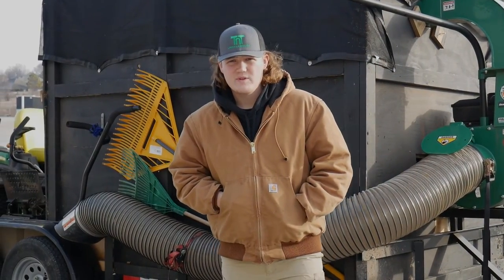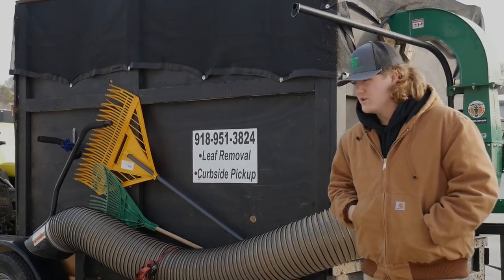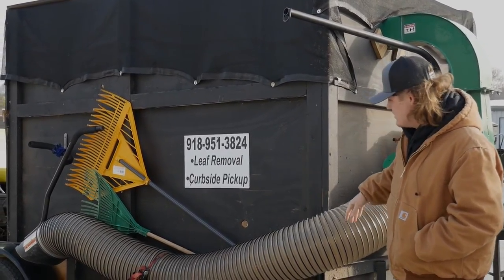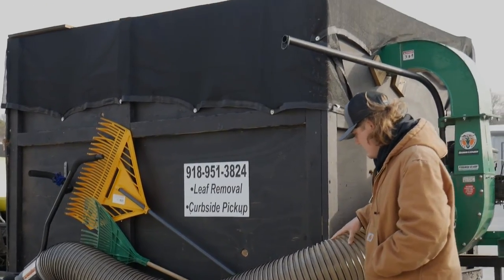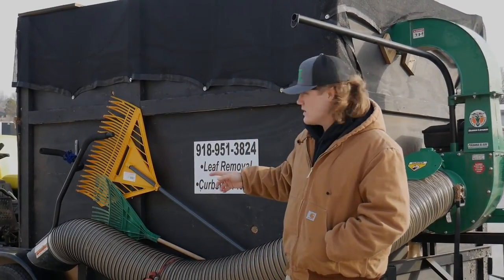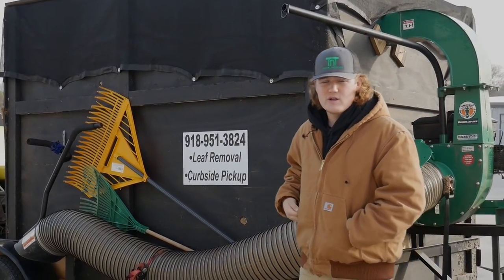Hey folks, I'm Tab with T&T Lana Landscape. This video I will be showing you guys that you can build a leaf box on a standard normal utility trailer. A lot of folks told me that you can't really do it, so I'll show you how you can, what I use to do it, and why we went with this size setup and not the full trailer.